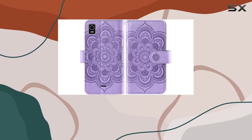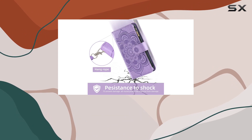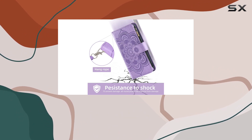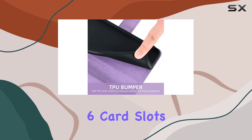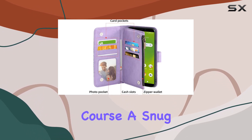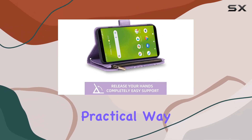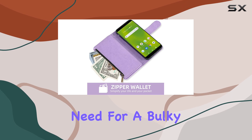What caught my eye is that it comes with a tempered glass screen protector and a detachable wrist strap, making it a thoughtful gift package. The wallet aspect is pretty impressive too, offering six card slots, a cash pocket, a zipper coin wallet, and a snug space for your Cricut Vision Plus. It's a stylish and practical way to streamline your essentials without the need for a bulky wallet.